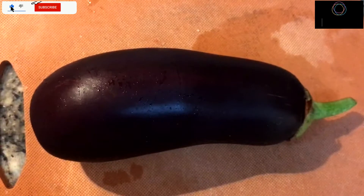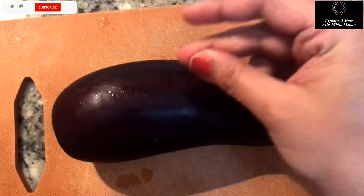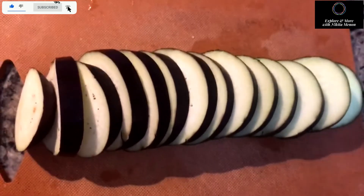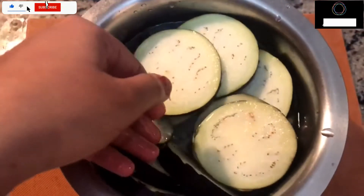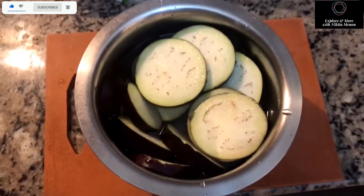For this, firstly you need to buy those long brinjals, eggplants, so that you can slice them into long circles, as I'm doing here. Once it is done, you need to clean them properly in water.